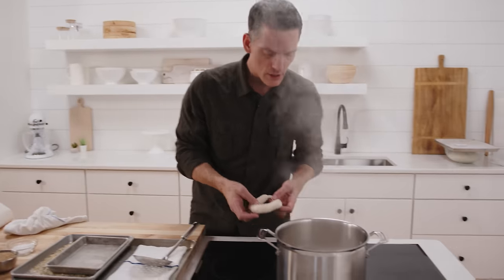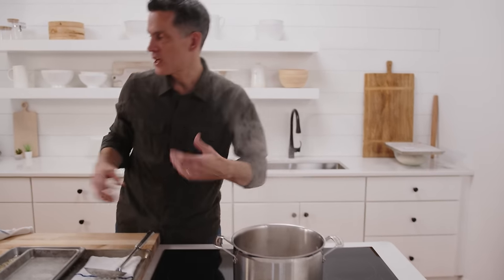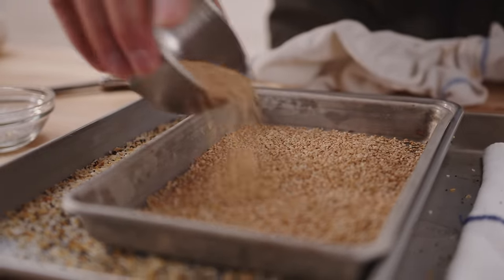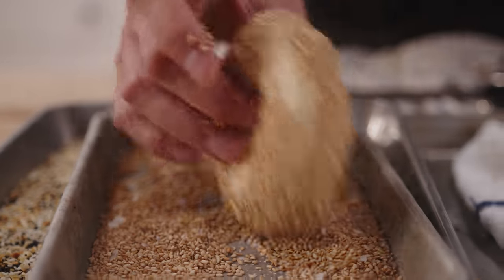The boiling process creates some shine as those starches in the flour hydrate — they get shiny. It also changes the texture of the crust, thickening it just a little bit. I'm doing some sesame with a little bit of coarse salt. When you're making bagels, it's important to make sure you have your setup in place — get your tools ready, have a couple extra towels around, your hands are going to get messy. Make sure your oven is preheated. Get everything in place because once these bagels go in the water, it's go time.